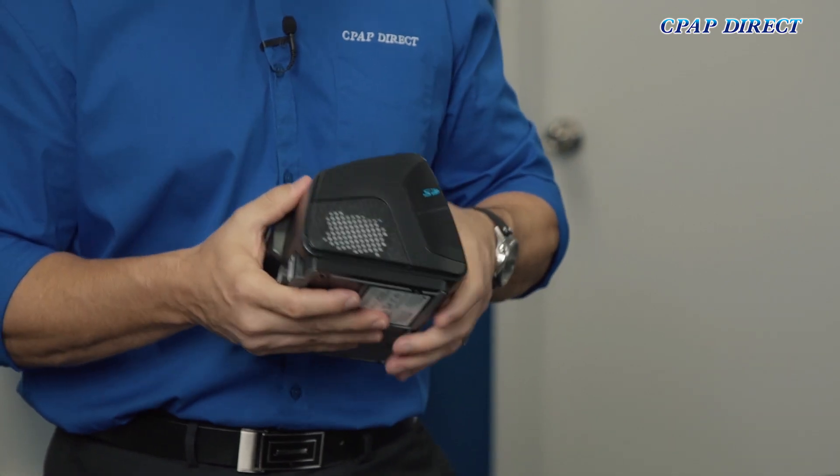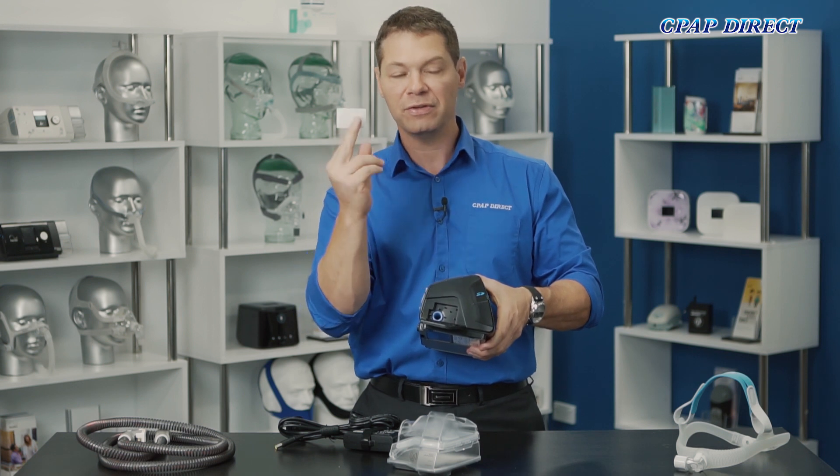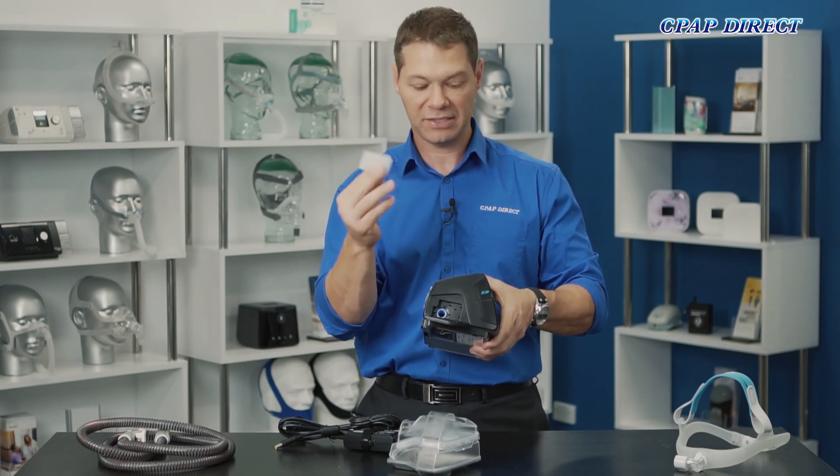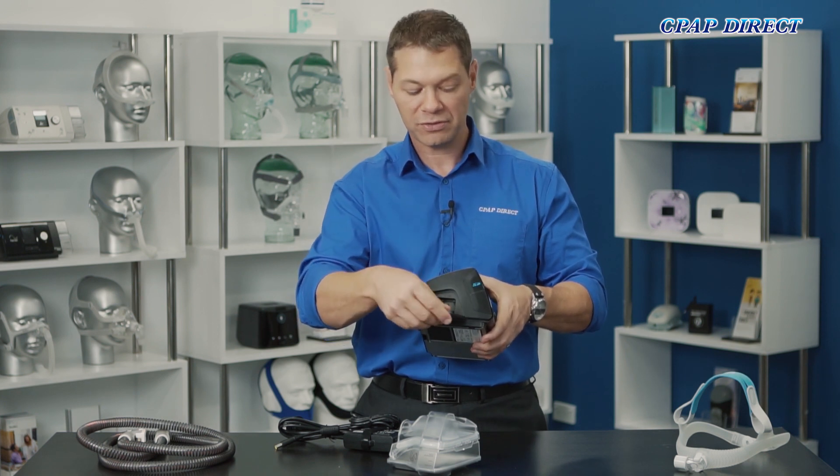On the side here you'll see a flip-down lid where you can get to the filter. The filter should be changed every six months at least and you can buy those on cpap.com.au or from the store that you bought the device from.